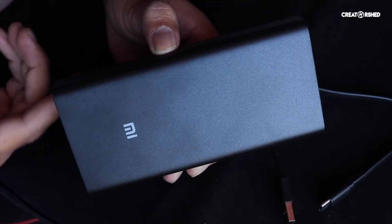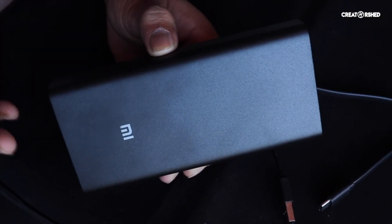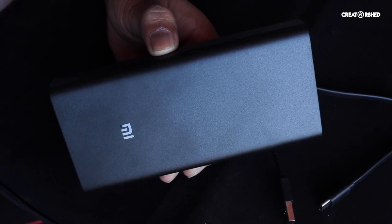Alright, so boring topic but let's talk about Xiaomi power bank — is it better than any other power bank in the market? Let's start. Let's talk about their ports — ports are really, really good.